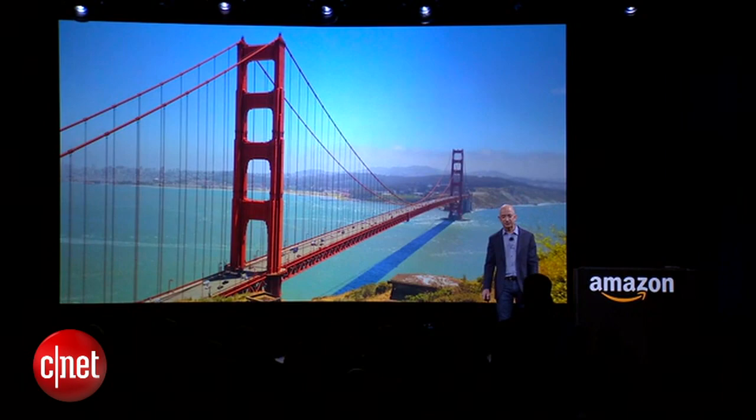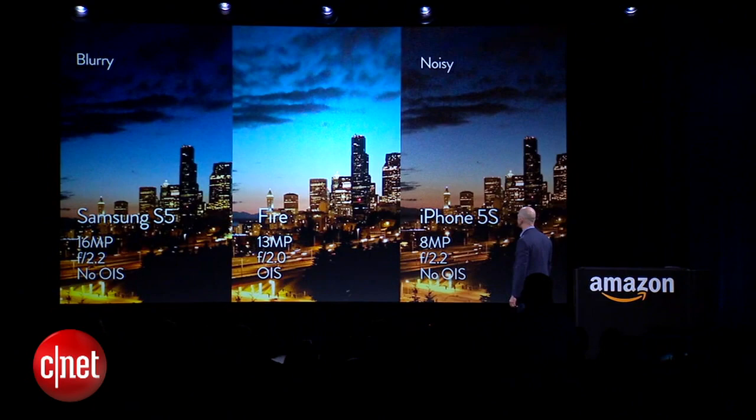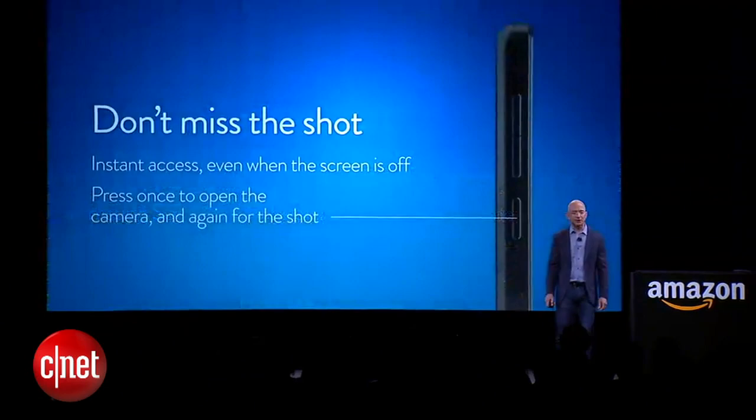Here's another one — same thing, gorgeous. Let me show you a comparison: Samsung on the left, iPhone on the right, and the Fire in the middle. Let's zoom in. You can look at the sky, the sharp edges on the skyscrapers, and compare it to the Samsung and the iPhone.